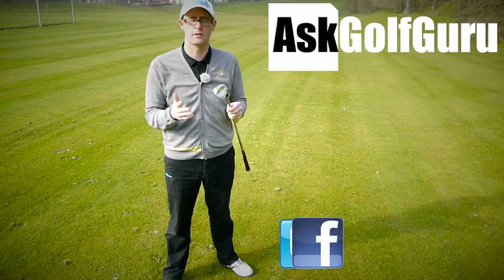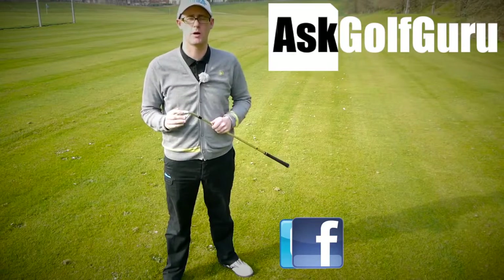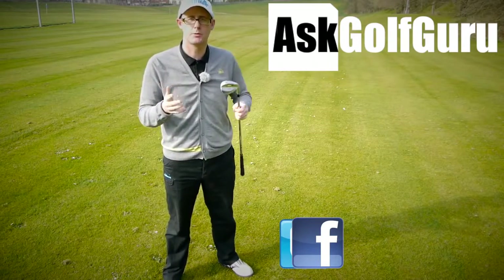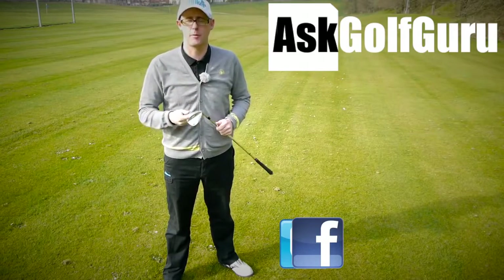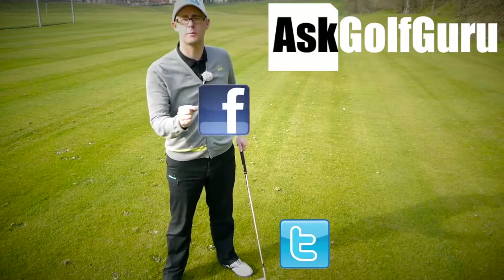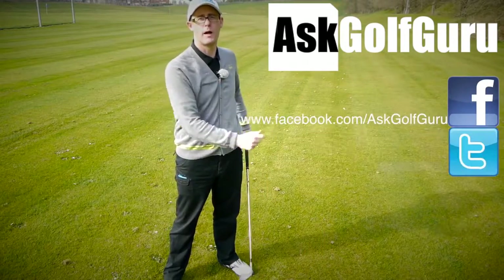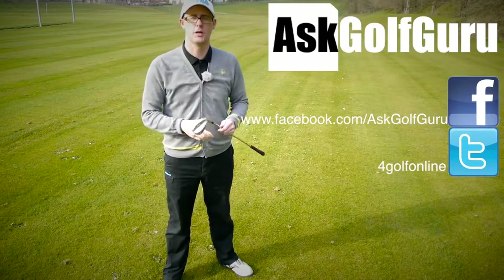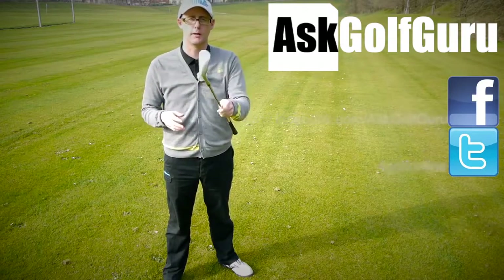If you like what's going on here, don't be afraid to subscribe to the channel, also thumbs up the video, post comments — love to hear what you guys have to say. Let's keep it social: the more we talk, the more we share, the easier this game will get for everybody. You can find me on Facebook and Twitter — follow the links in the description. Come and join the show, get active, get involved, get playing some better golf. Thanks for watching.